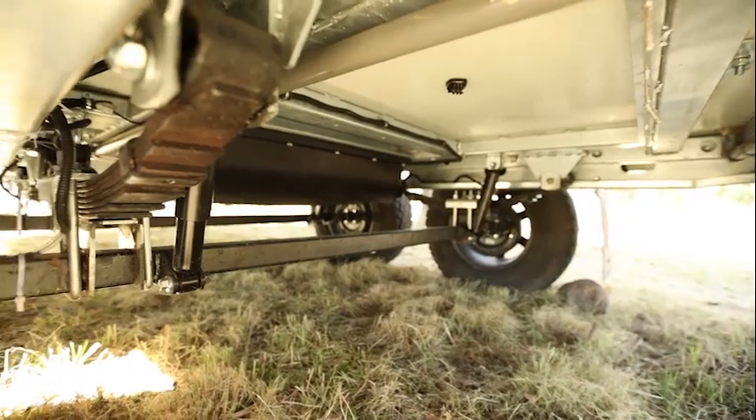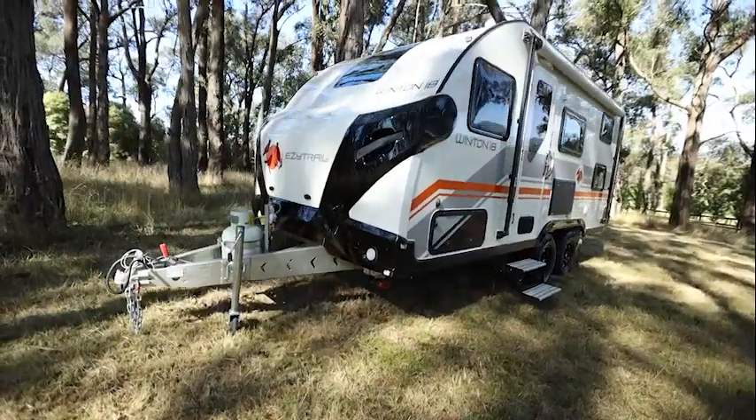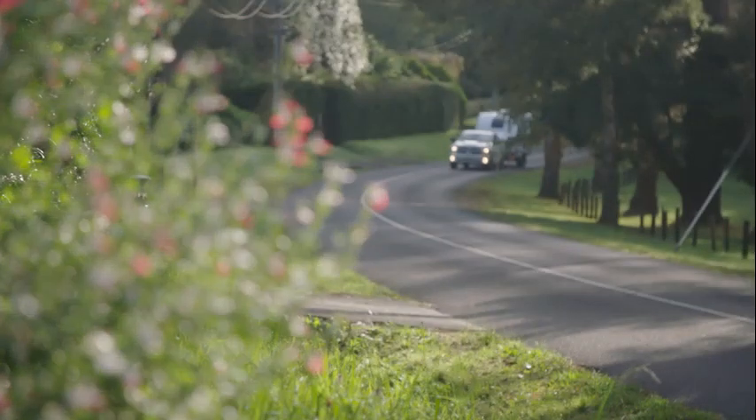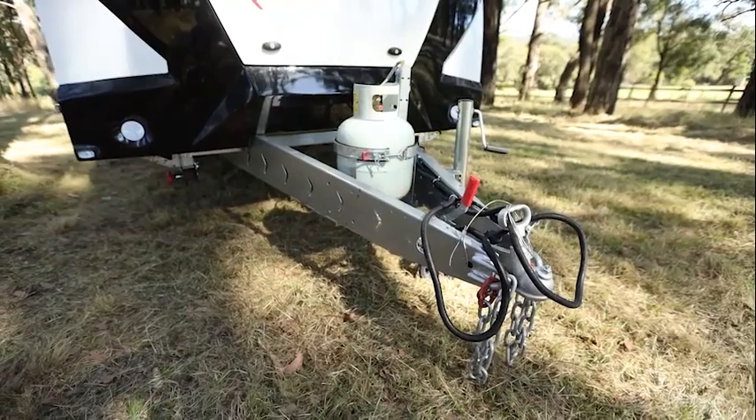The Quad runs on a proven roller rocker outback leaf suspension system paired with shock absorbers and a pair of 1.5 tonne straight axles. Electric brakes, huge ground clearance, alloy wheels and all-terrain tyres make this van capable both on and off the road. It's all built on a proven F3 chassis and drawbar which has been independently tested and carries a lifetime structural warranty.